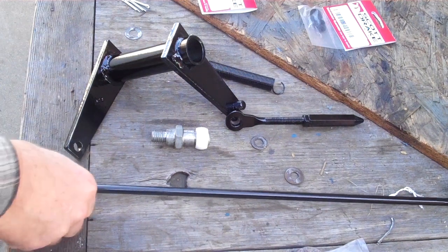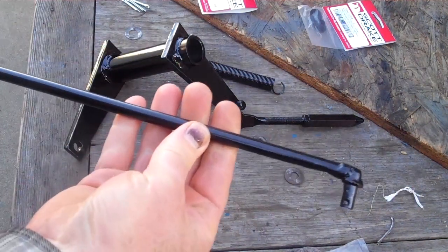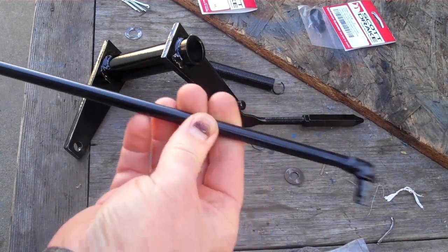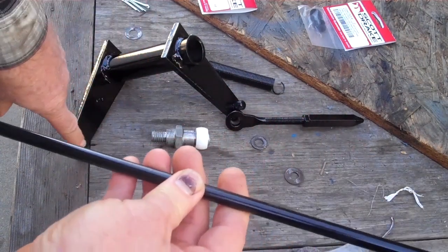This is my linkage for the clutch. That is the clutch — it goes from the clutch pedal down to the linkage right over here.